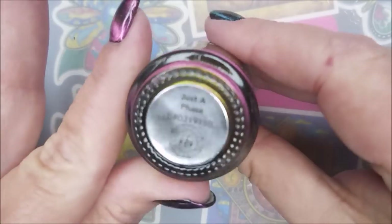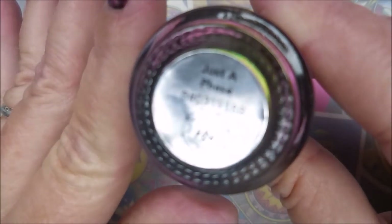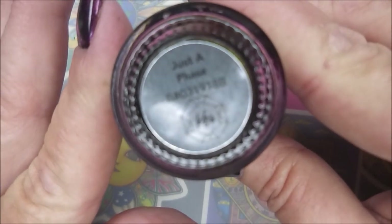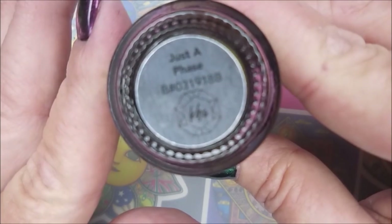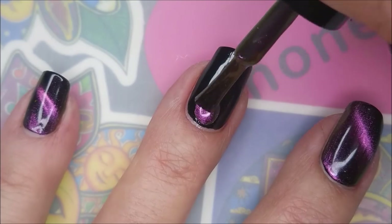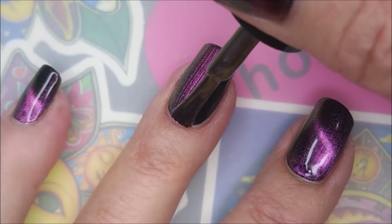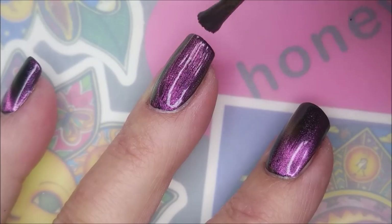Here is KB Shimmer's Just a Phase. I had no idea that this was a magnetic polish cat and Miss Becky told me that it was. So sure enough, I gave it a try and look at this — it totally is magnetic. I'm going to have to make me a label for that one so I remember.